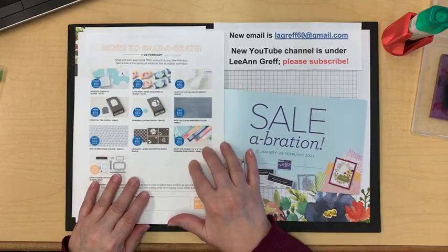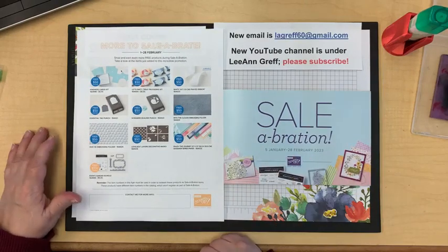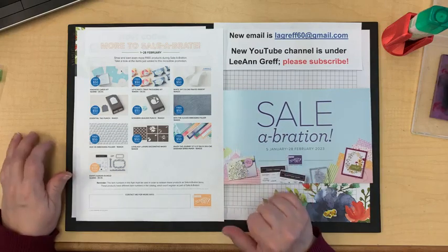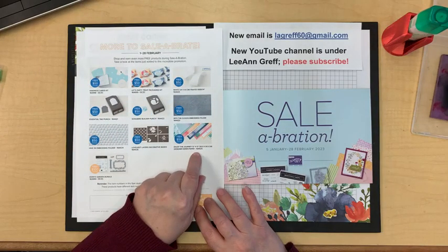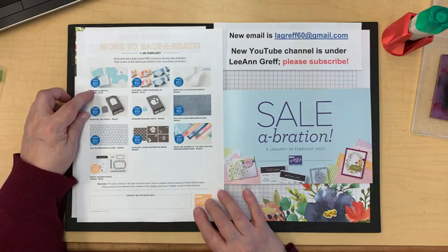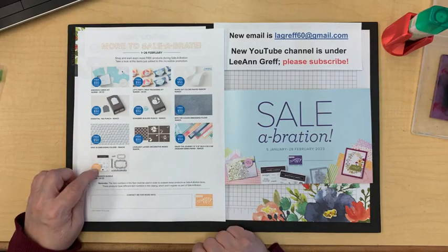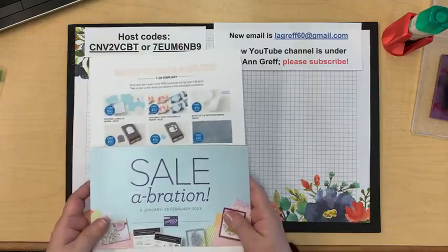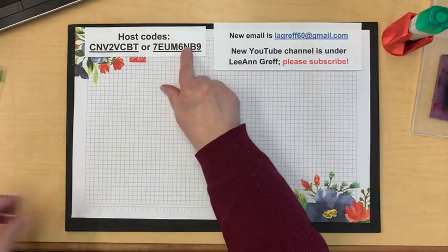I brought in the celebration brochure and the add-on 'More to Celebrate.' Right now through the end of February there are multiple things you can get free with orders — everything is still available, which is surprising. There's designer paper from the spring catalog free with a $50 order, two all-inclusive kits also free, the punches at $18, and the Eden's Garden bundle free with a $100 order. Be sure to get your orders in during February to take advantage of the free items.